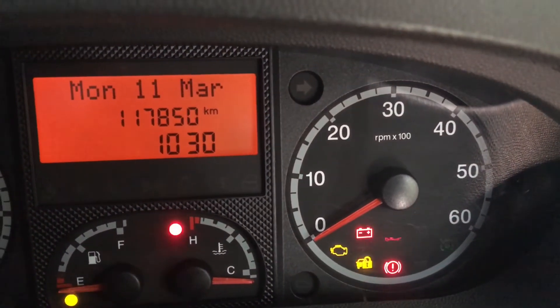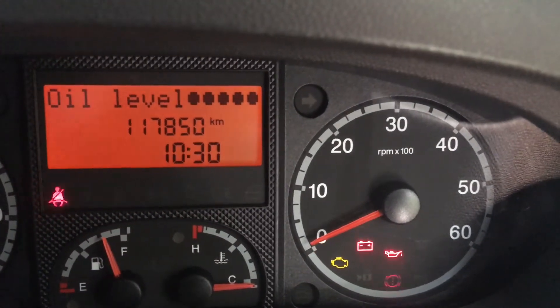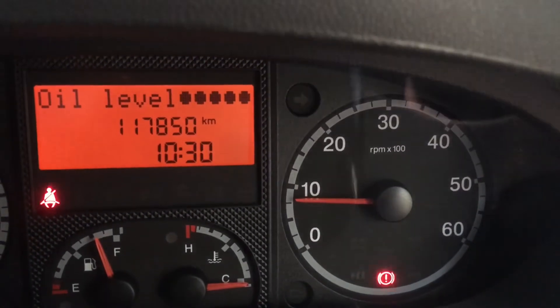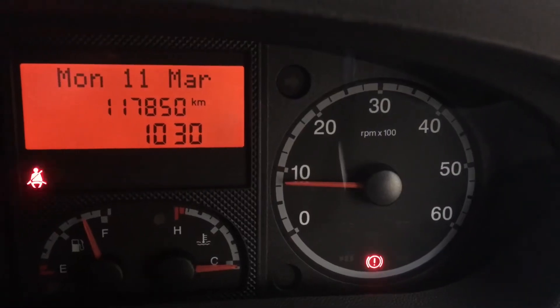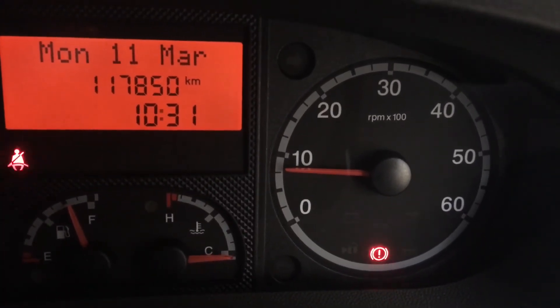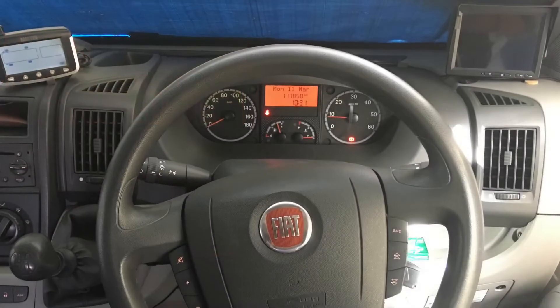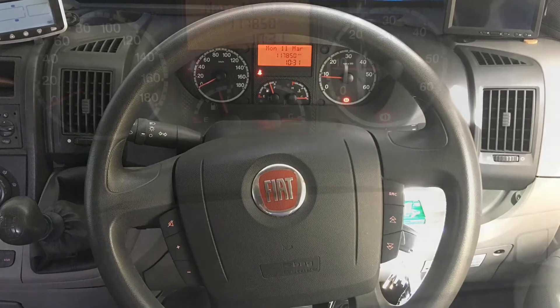Now when we turn the ignition on and crank over the engine we should see no engine light. And that's all there is to resetting the check engine light in your Fiat Ducato. You should always make a note of any fault codes and refer those fault codes to a mechanic if you're in any doubt as to what the cause is or whether it's safe to reset them.